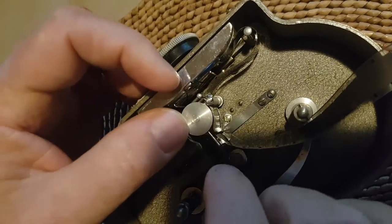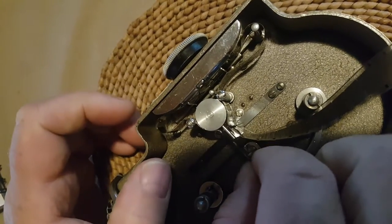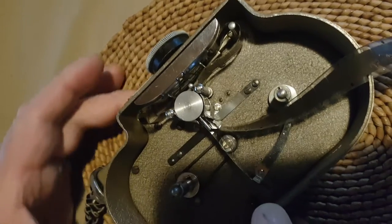We go around the bottom sprocket wheel and we're going to do the same thing — shut the flap, and then see. Yes, that looks correct. It's not budging from there. So now we have to test it.